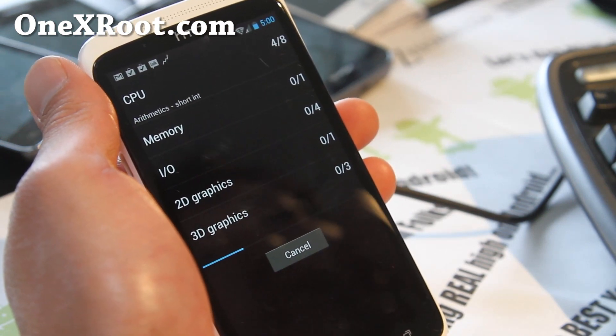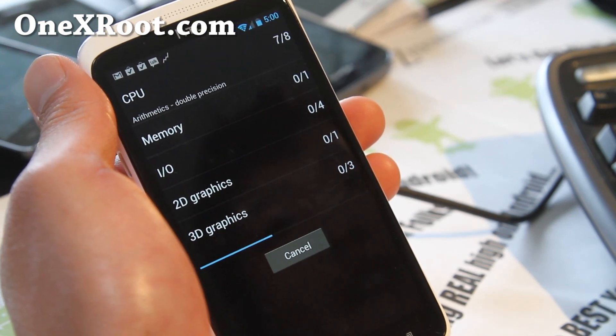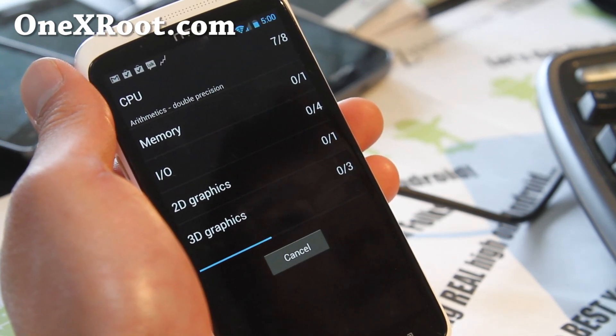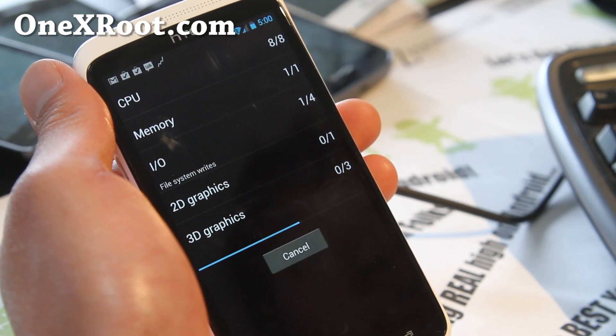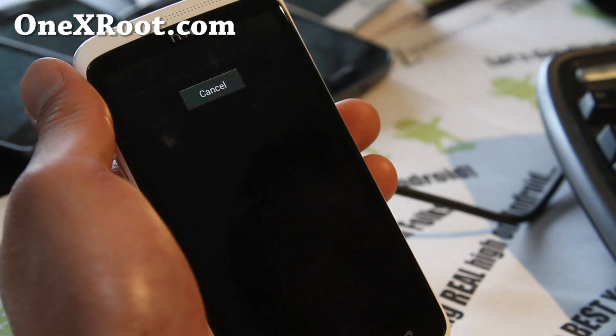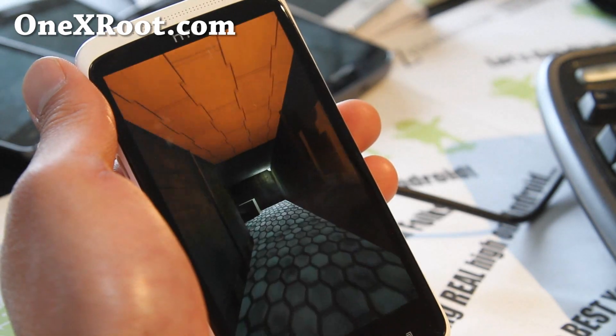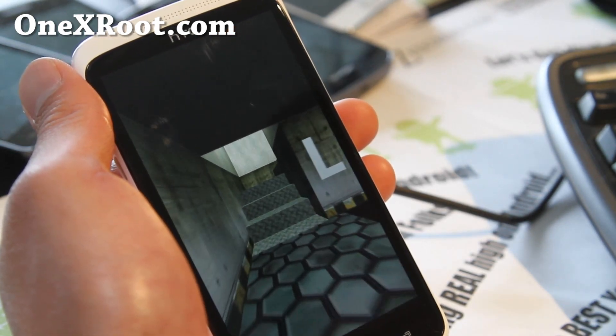This ROM does have hardware video decoding and hardware acceleration, which means Netflix and video apps work fine — that's a big deal. Bluetooth tethering, Bluetooth, GPS, and the microphone are all working. Everything is working; it's really just the mobile data initial connection that's a bit iffy.